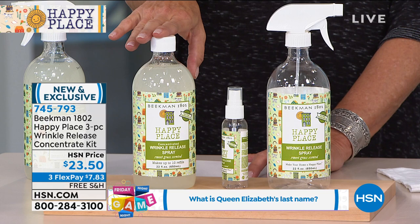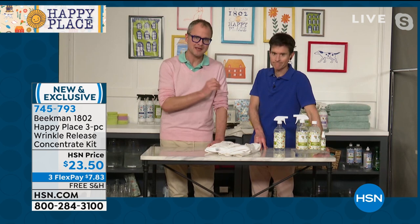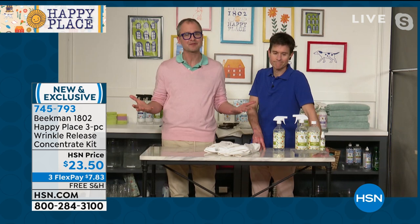Let me explain the concentrate — this is the big deal with this tonight. You can make multiple bottles of wrinkle release. You just take two capfuls of the concentrate, pour it into the bottle, fill it up with water, and shake it. Depending on how concentrated you make it, you can get at least 20 bottles — or even more. Just think about it every day: grab something off the hanger, get dressed, spray, tug, smooth, walk out the door. It looks like you ironed.